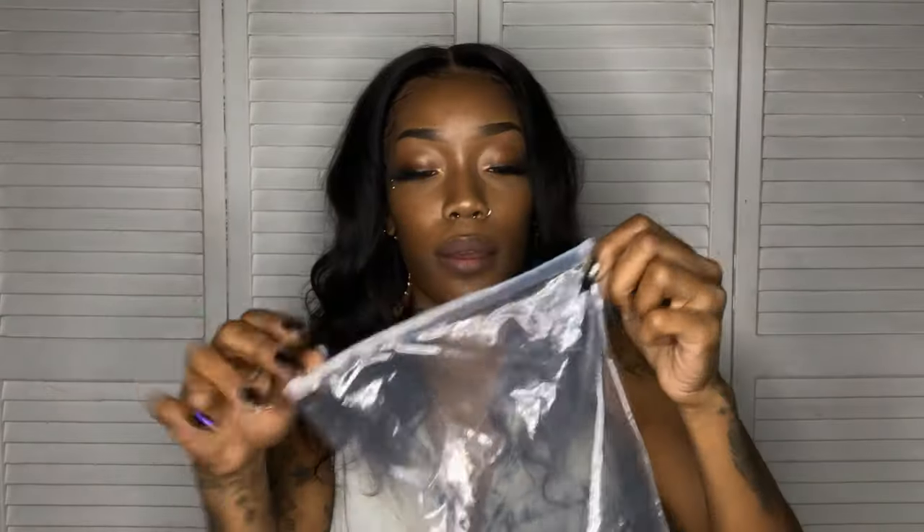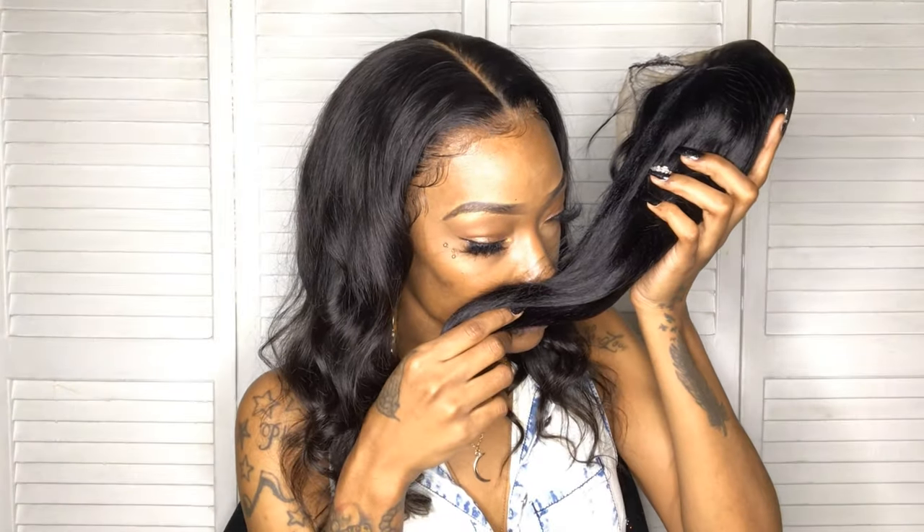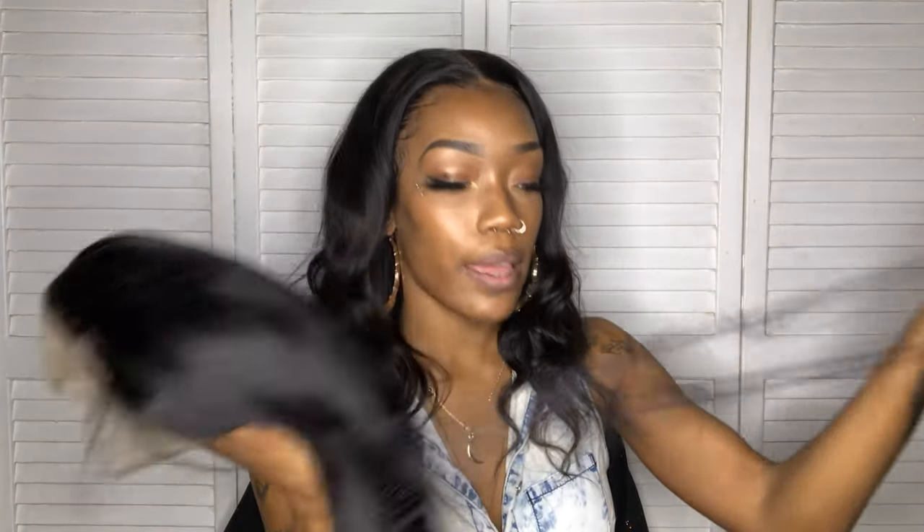I'm going to open the bag — and this is their Brazilian Straight 12-inch lace front wig. It doesn't have any smell. Let me go ahead and take this net off.